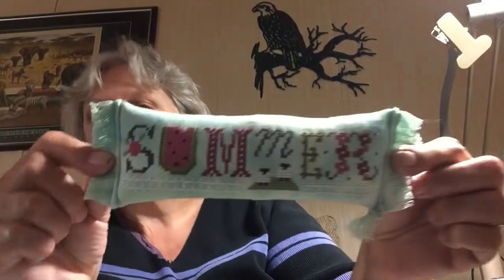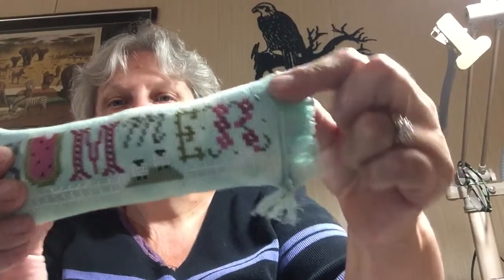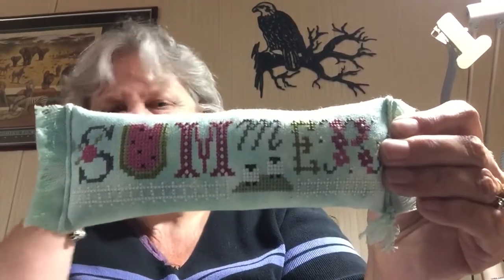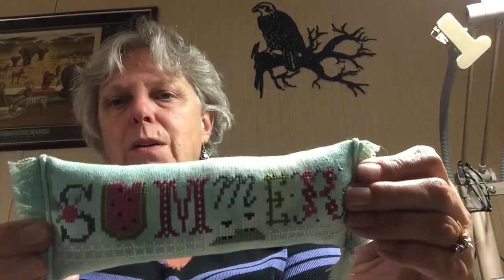The next one is another one I finished on a finishing day where I just got things done. This one is Summer by Lizzie Kate. I put some little cording down the sides and I changed my original pattern a little bit and added a fence — they just had big cross stitches at the bottom. So that's that one done.